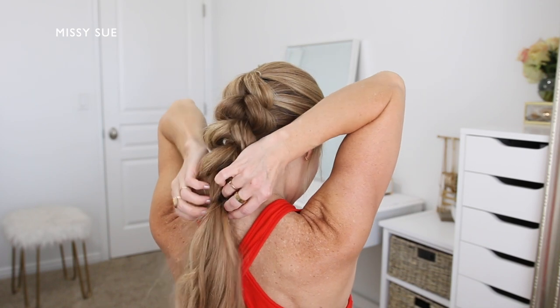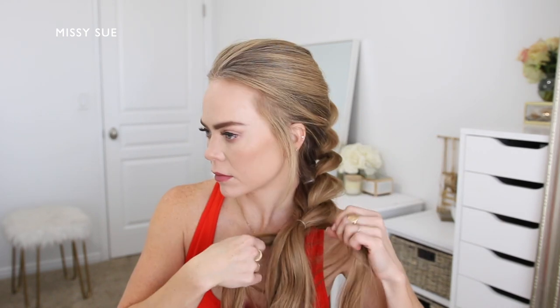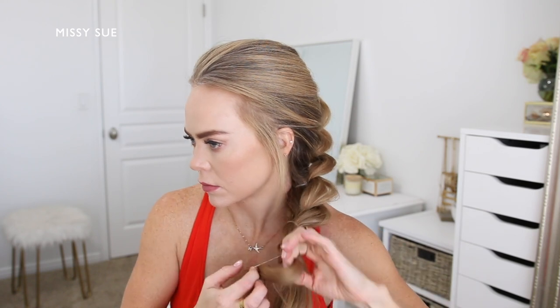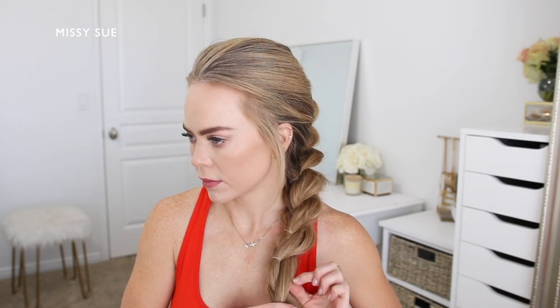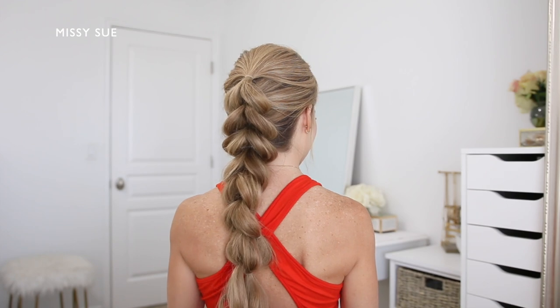You can create as many or as few sections of the braid as you would like — you can also do really small sections or larger sections. I worked my way basically down to the bottom and left out only a little bit of hair at the bottom, just so there was a small tail instead of creating sections all the way down to the ends.